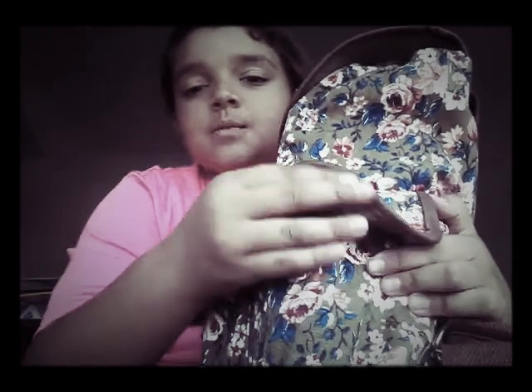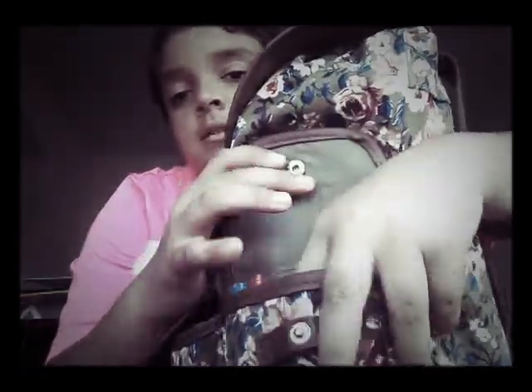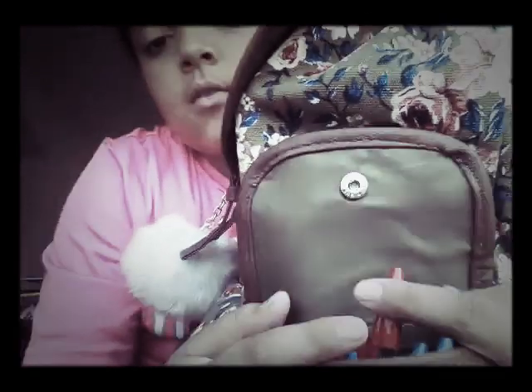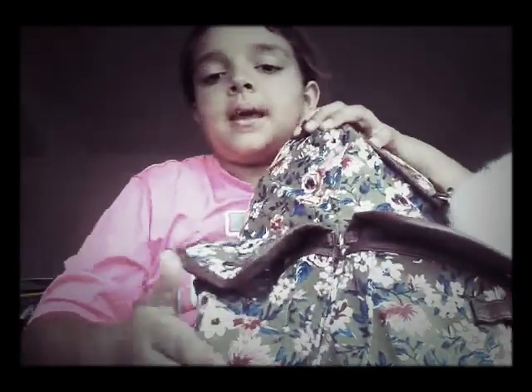In this pocket I just have blue and red pens in there — a whole bunch of them. And then this pocket I have nothing in it.